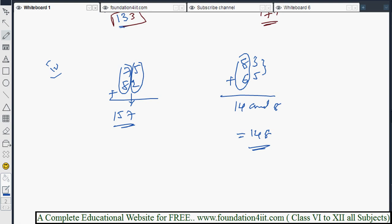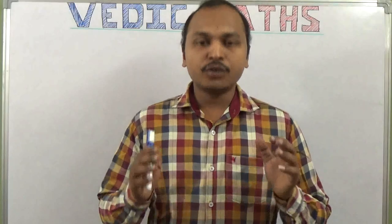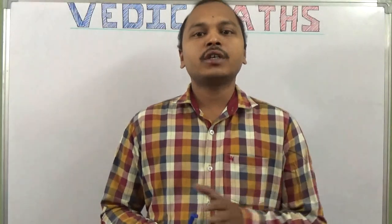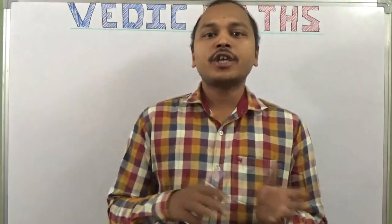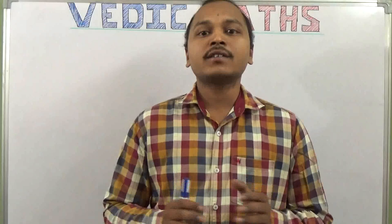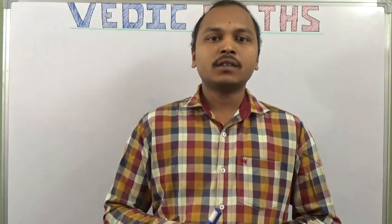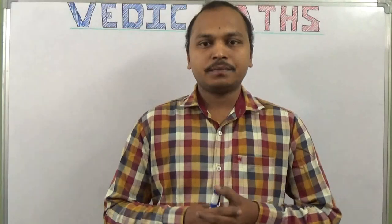Next we will see triple digit plus triple digit addition. To understand each concept in Vedic Maths, follow the videos in order. Share with your friends and subscribe to the channel — it is designed for students to improve knowledge, logical and reasoning skills. Links are provided in the description below. Thank you for watching.